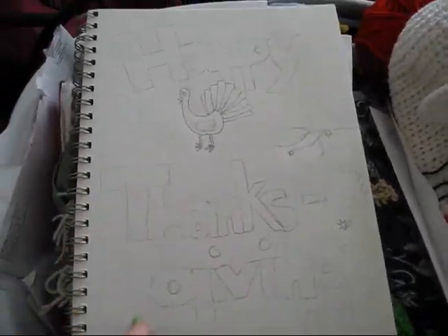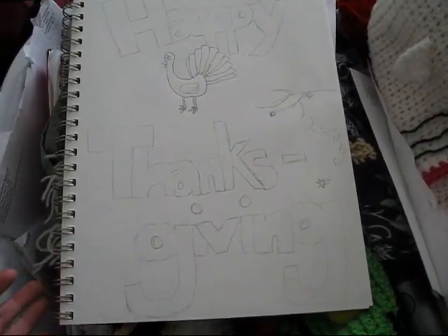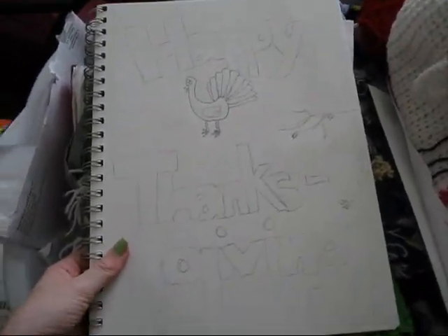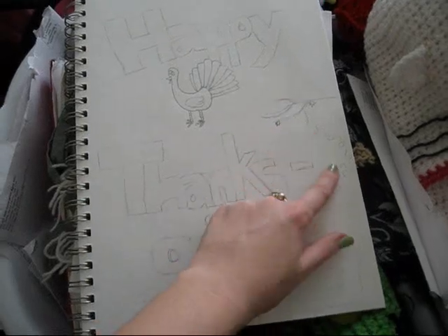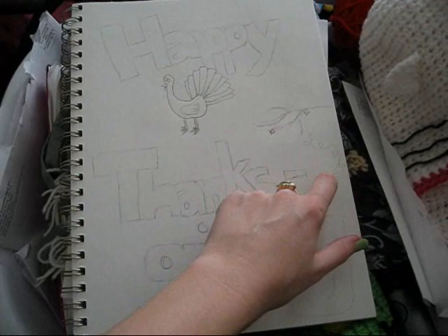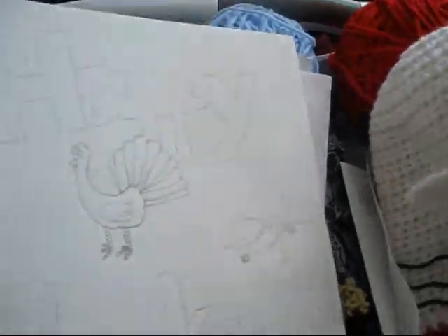So this is a little doodle I have started — it just happened to be on top where I keep all of my works-in-progress stuff. I'm probably going to add some pilgrims and other little Thanksgiving stuff. This is a branch with a leaf falling, kind of a dashed line with some other little leaves.